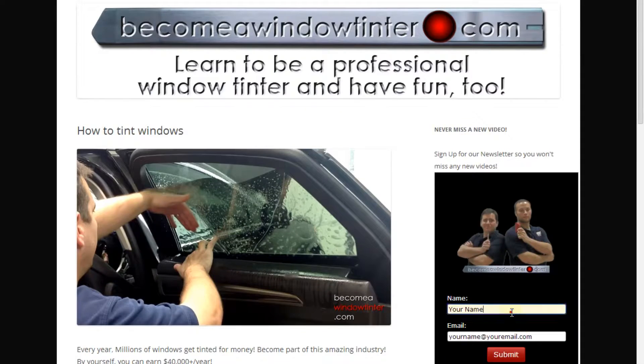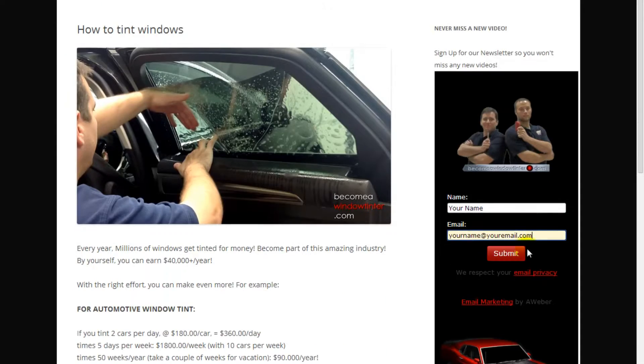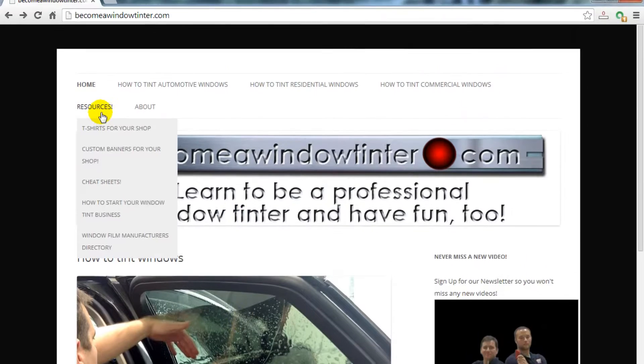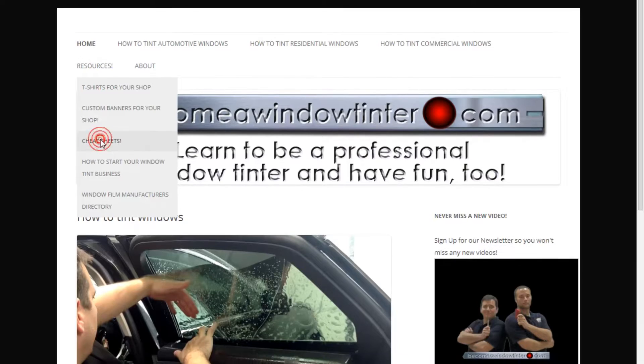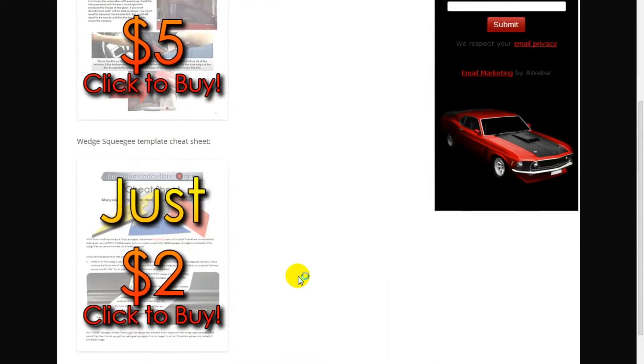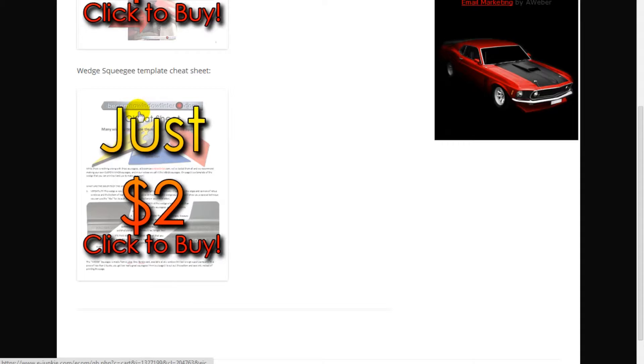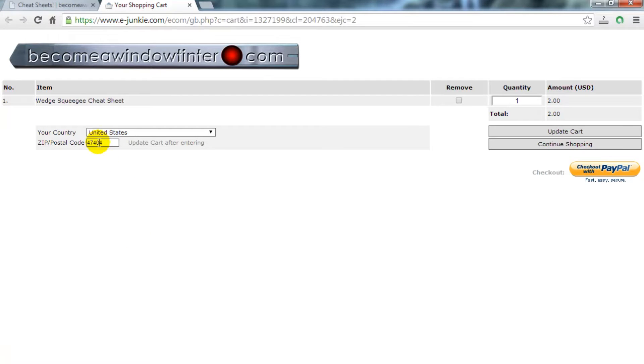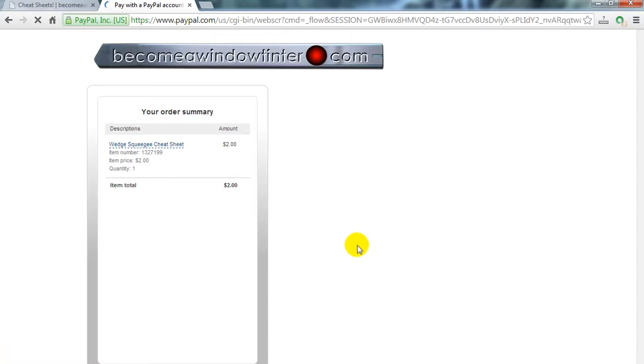The first step is to go to becomeawindowtinter.com and after you sign up for our video newsletter, go up to Resources and then Cheat Sheets. Click on Cheat Sheets and scroll down to Wedge Squeegee Template Cheat Sheet, just $2. Click the image and after putting your zip code in the box, click the Checkout with PayPal button. This will take you to PayPal to complete the transaction.